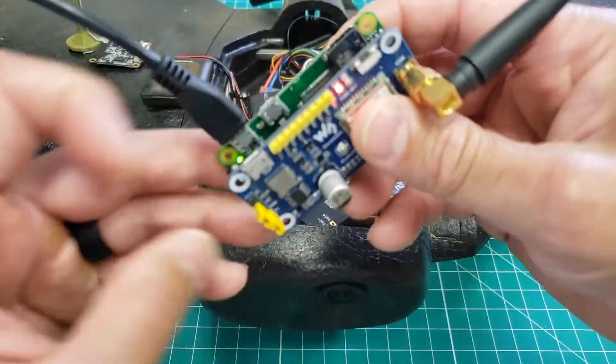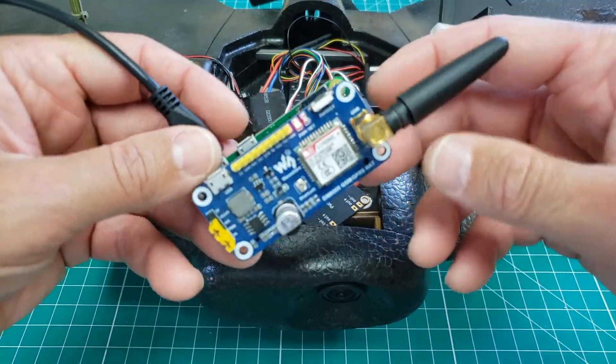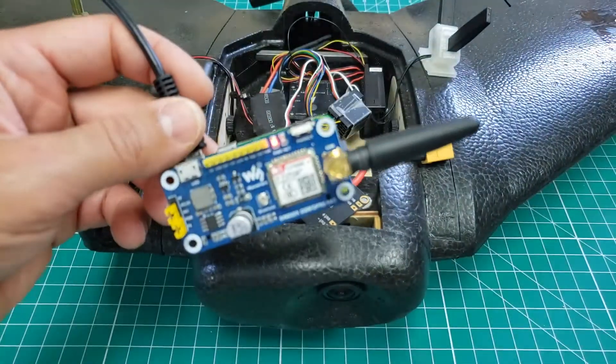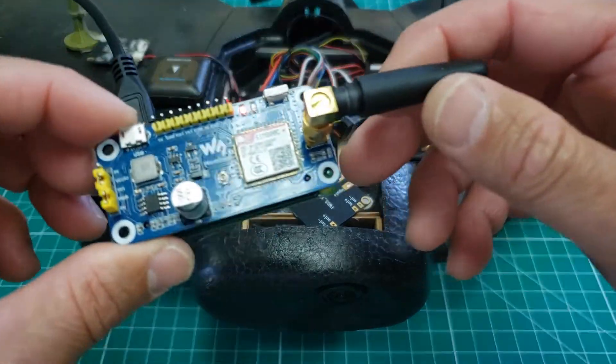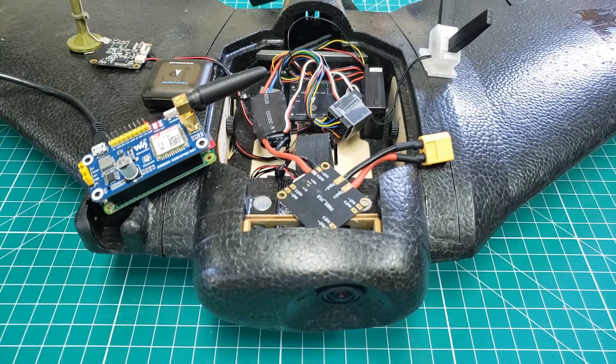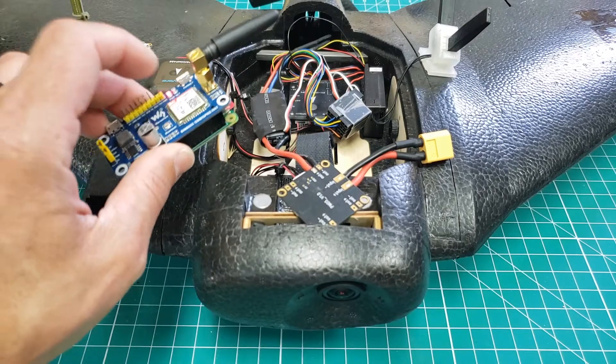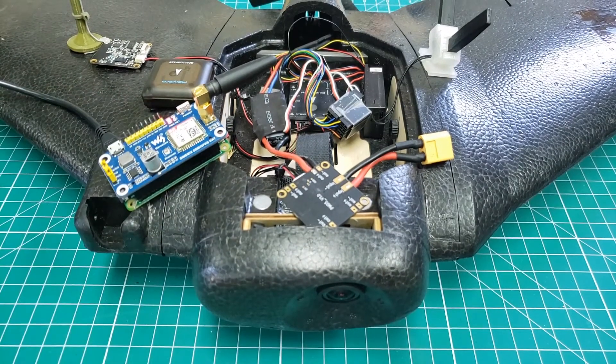But the dream would be to get Mavlink coming out of PixFalcon, into the Pi, over the network to QGroundControl. So we'll start simple. Over the next few videos, I'll talk about connecting the Pi Zero to PixFalcon, configuring it, being able to communicate with it, demonstrating some of those capabilities, and then ultimately trying to get some of that information over the air.